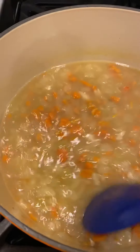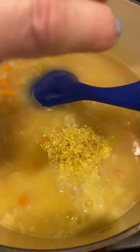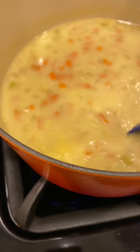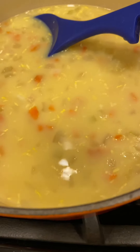The orzo is now tender. I took a half cup of the broth and added it to the lemon juice and egg mixture to temper it, then I'm putting it right back into the pot along with the lemon zest and stirring constantly. It's not curdling — success!